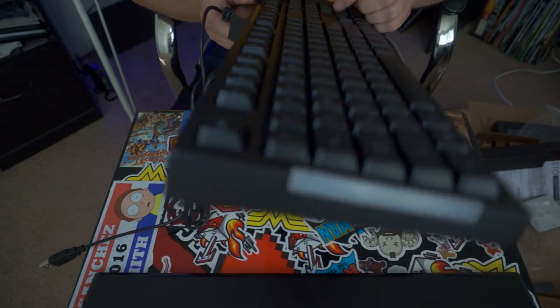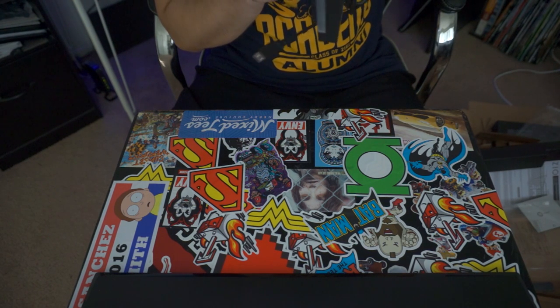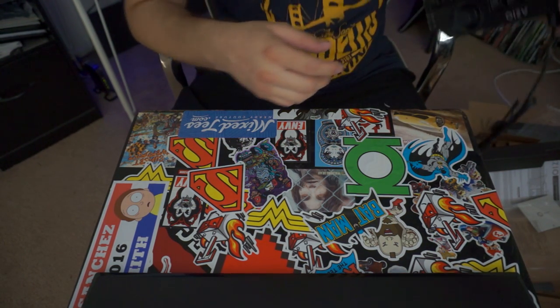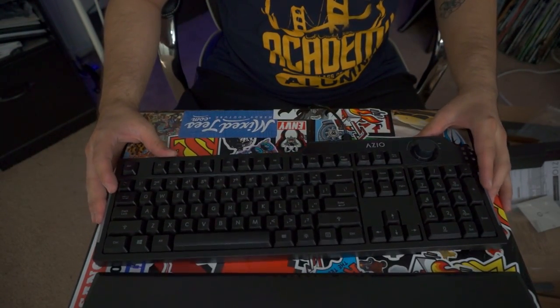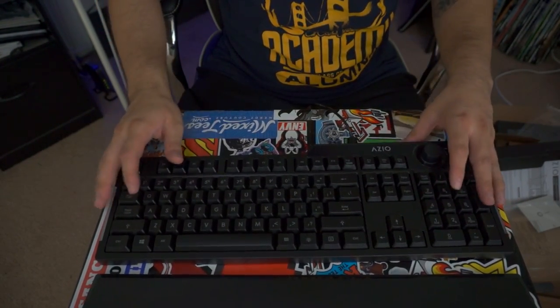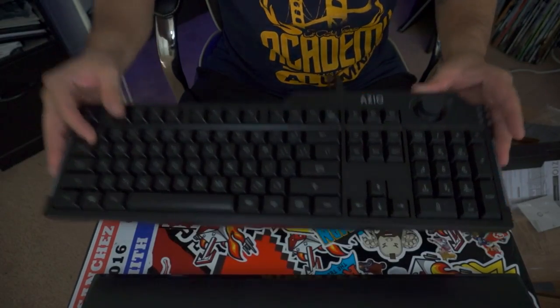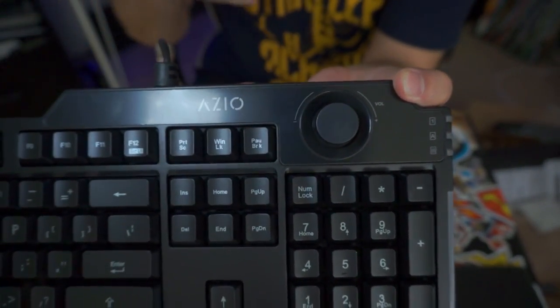Uh oh — something just went inside of the keyboard. I got it. Anyway, this is the keyboard and it looks really nice. It feels really sturdy, it feels really cool. This knob, man — I was really looking forward to using this knob.